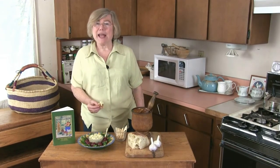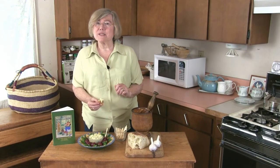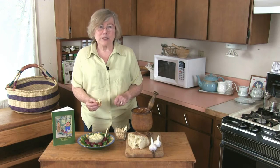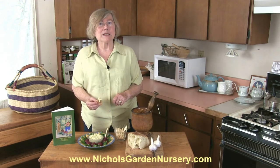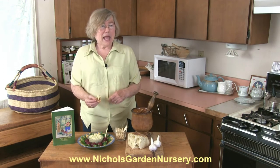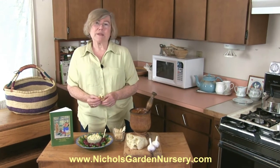Thank you and I hope you'll all give this a try. I'm Rosemary Nichols-McGee from Nichols Garden Nursery in Albany, Oregon. Our website is www.nicholsgardennursery.com and we grow and sell numerous varieties of garlic.